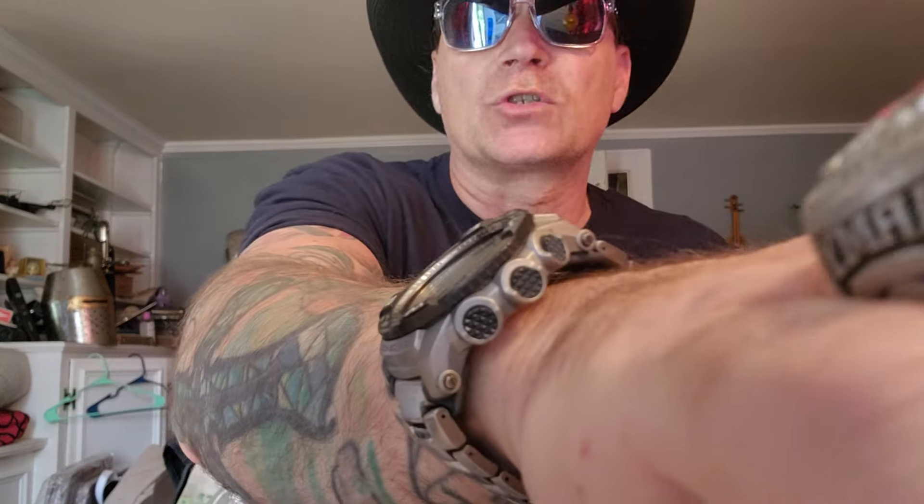So yeah, it's a cheap knife — kind of garbagey looking — but does it work? Let's go outside and cut with this and see if it actually works.